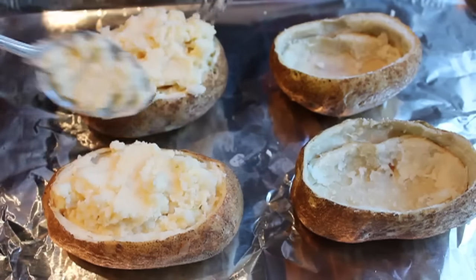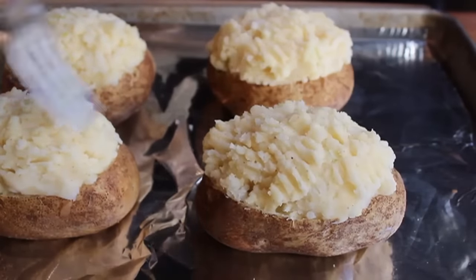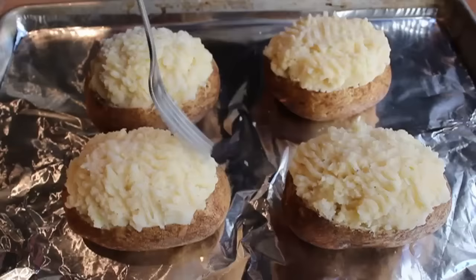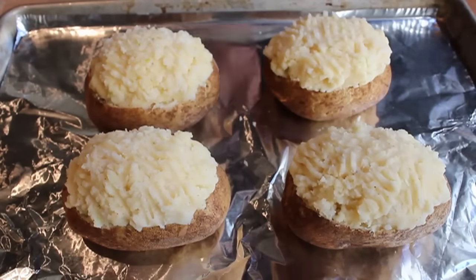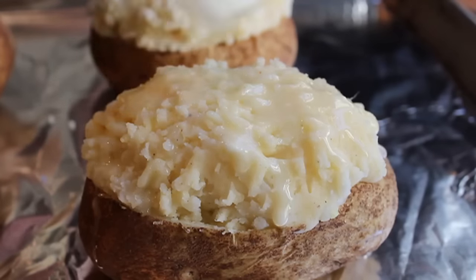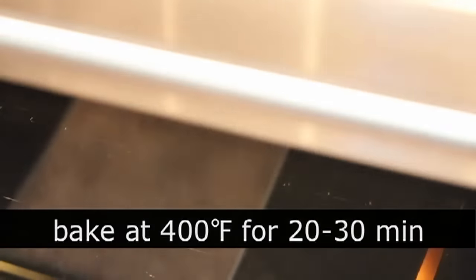Divide the mixture evenly between your potatoes, then take the tip of a fork and go around messing up the surface — you want as many nooks, crannies, and crevices as possible, which gives it a very cool look after the second bake. Before they go back in the oven, paint the top with just a tiny bit of melted butter, then finish with a little paprika on top for some extra color. Pop those back in the oven for about 20 to 30 minutes.